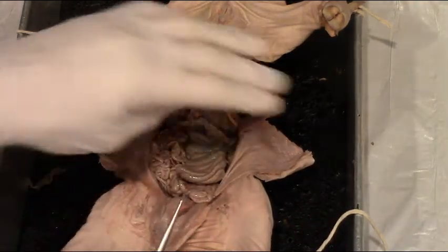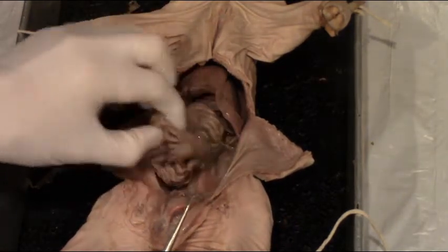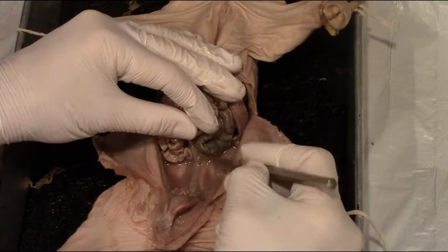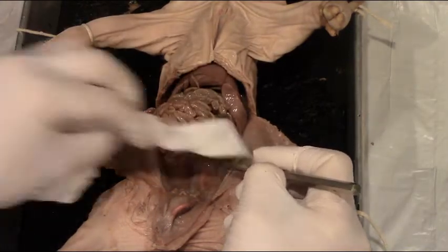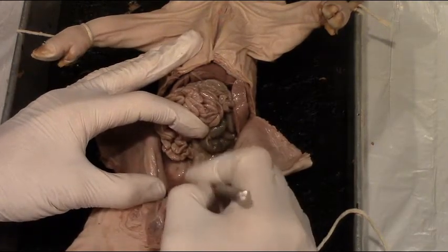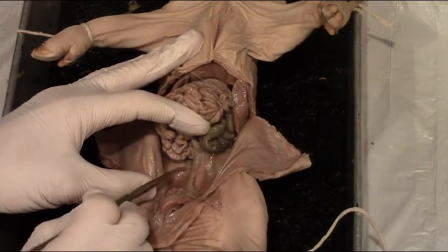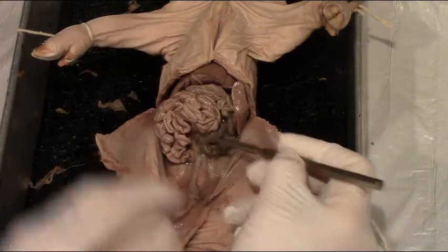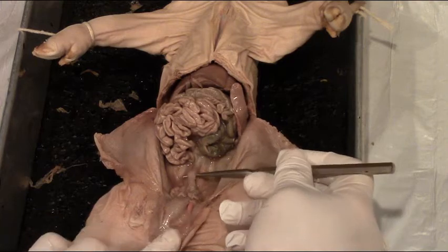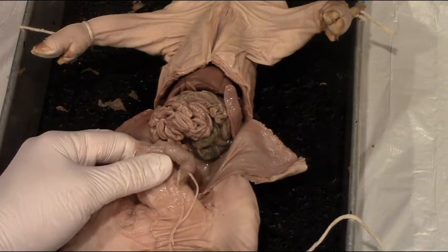A couple of other structures we can see in this area. If we move the large intestine and the small intestine, we can see the most posterior portion of the large intestine, which is the rectum. The rectum carries undigested food — solid waste — from the large intestine out of the body. It's a big green tube usually right along the back of the pig, and it leads out to the anus.